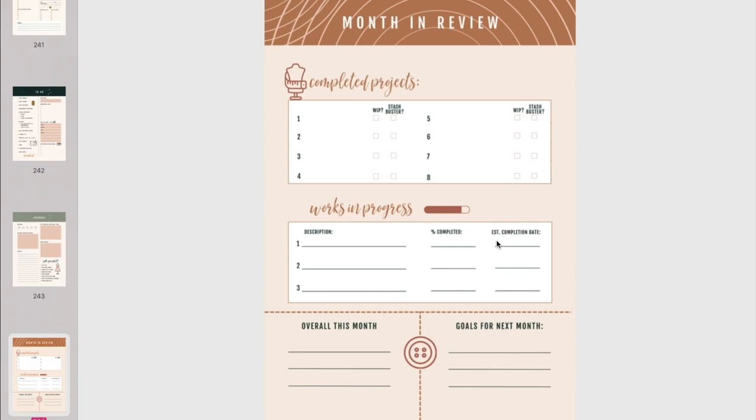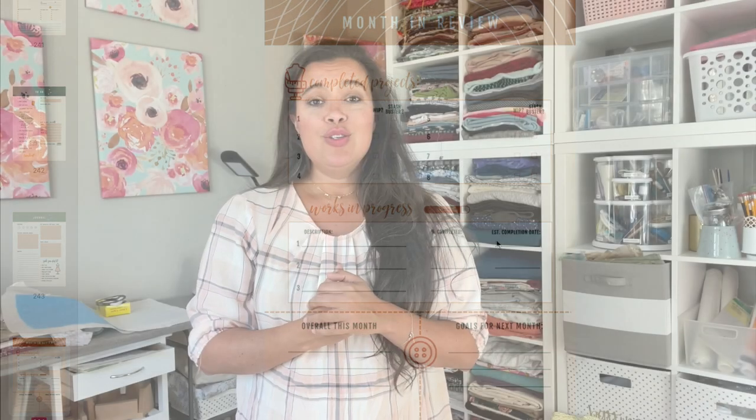That's the most thorough flip-through of this planner I could possibly give you, and I hope you really like it. The redesign turned out so cute — a little cleaner, a little simpler to follow, and the coil binding is going to be a game changer. You can check it out at my Lulu store; there's a link in the description box that takes you straight there to shop both the coil bound paperback and the ebook. If you get it, let me know — I'm so excited! Any questions, leave them in the comments below. Yay for new planners!